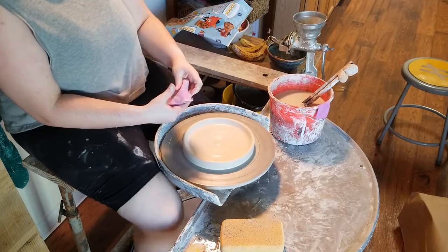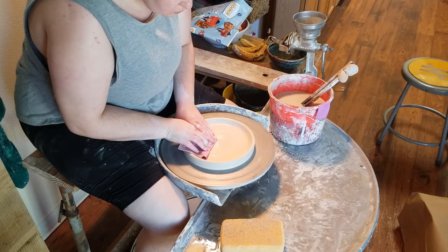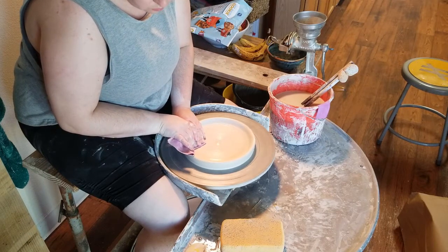To do this, I start by running my sponge over it. I also run my chamois over it. I'm just feeling for any inconsistencies or lumps and bumps that were formed when I was making that pull across the plate.